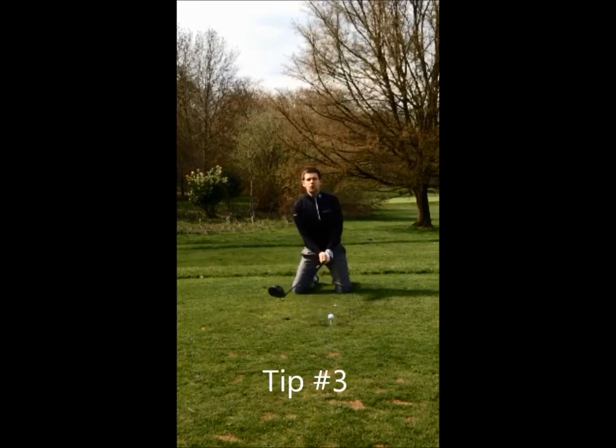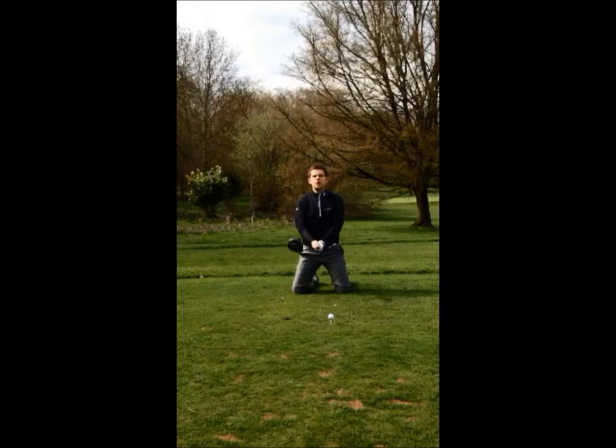The last tip: what I want you to do from here is don't swing around the body. It's really important that we pick the club up and throw it over our right shoulder, as if you're going to go and chop some wood with an axe. Just throw it over that right shoulder.